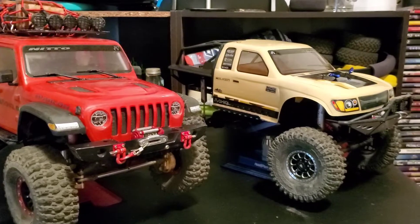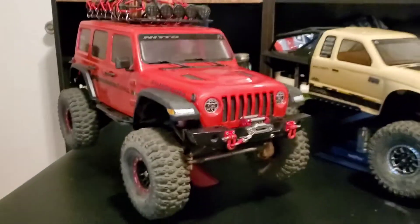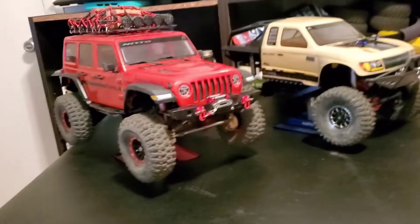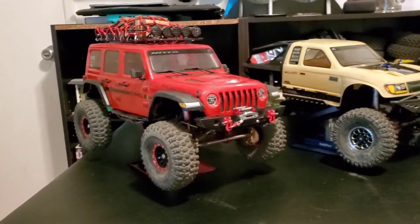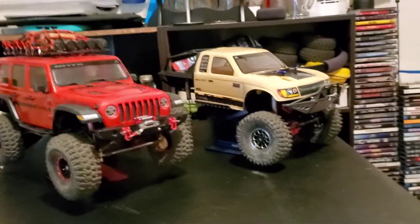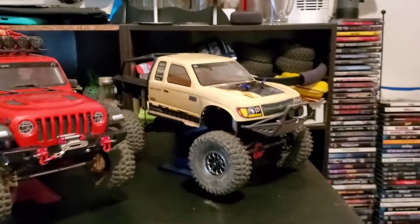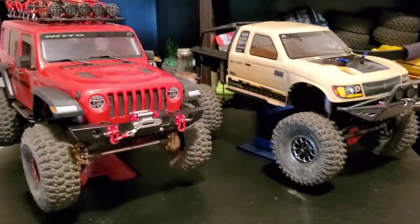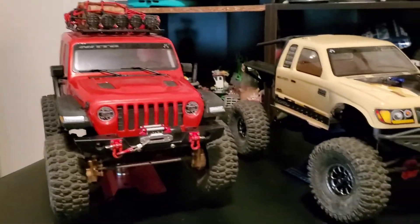When I run these cars on the trail, the main difference is they both run differently. The Jeep is really heavy — it seems to take hill climbs much easier because it has more weight on the front, which helps with grip. Not to say the Honcho can't do it — the Honcho is very capable, but it's a lighter vehicle, so it just takes a different driving style to clear the same obstacle.